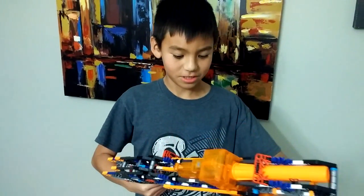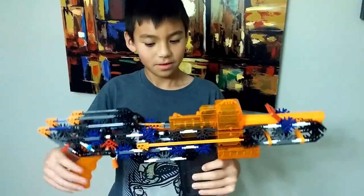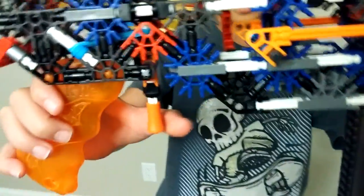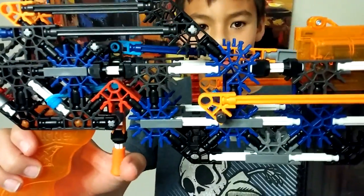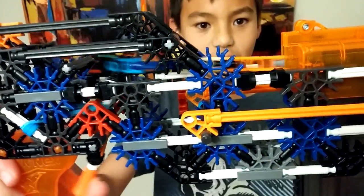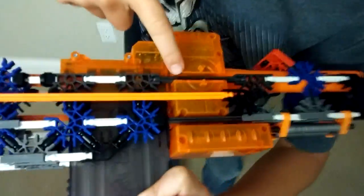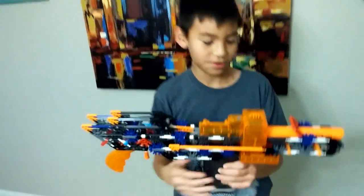And once it's in the chamber, you click it in. Here is the trigger mechanism. Right now the motors are off, so as you can see, it kind of expands a little bit and it pushes the bullet inside to where the motors are touching, which spin outwards like my coin shooter.